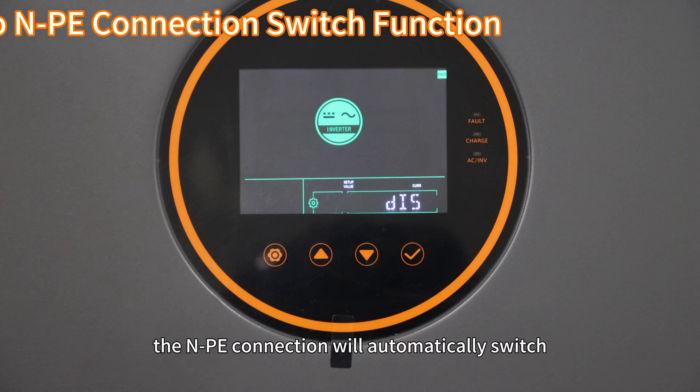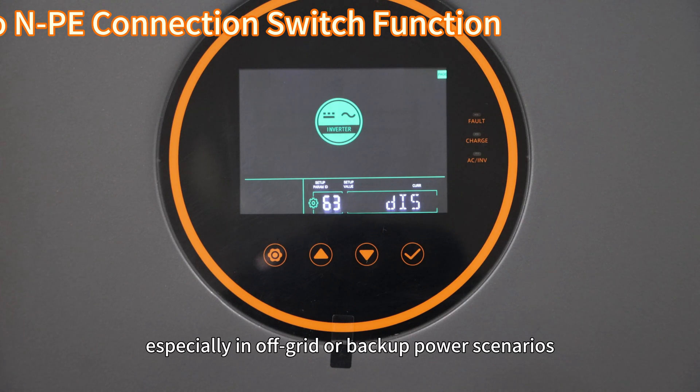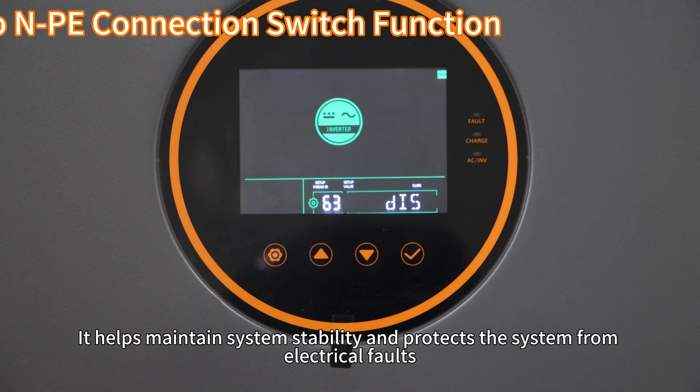When enabled, the MPE connection will automatically switch. This function ensures proper system grounding and safety, especially in off-grid or backup power scenarios, preventing potential grounding issues and ensuring compliance with safety regulations. It helps maintain system stability and protect the system from electrical faults.